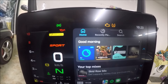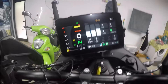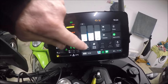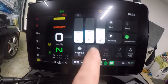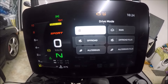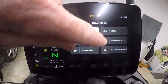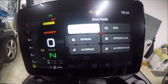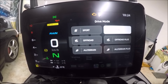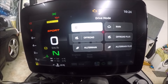To access all six modes, hit and hold the function button — that brings up your main menu. Go into Drive Mode and there are your six ride mode options: Sport, Off-Road, All-Terrain, Rain, Off-Road Plus, and All-Terrain Plus. That's how you get to all six of them — hold your function button, get your main menu up, and hit Drive Modes.